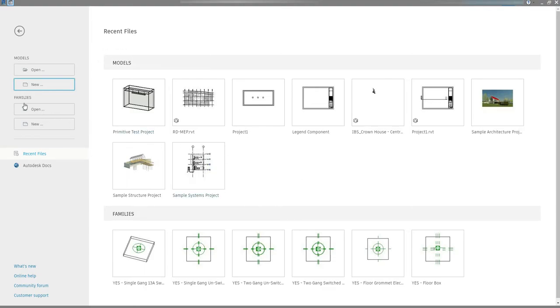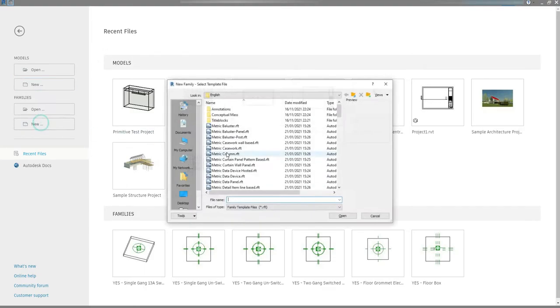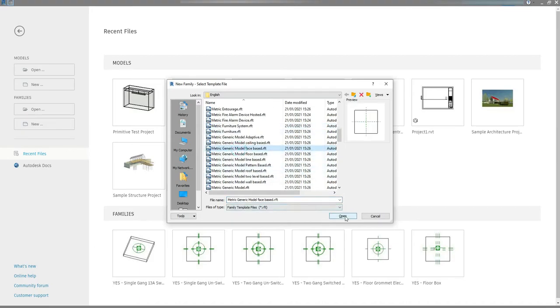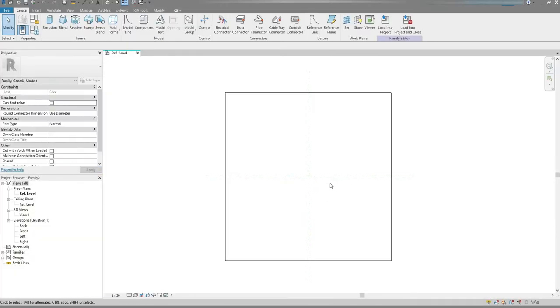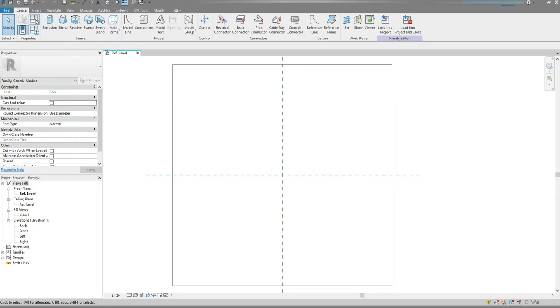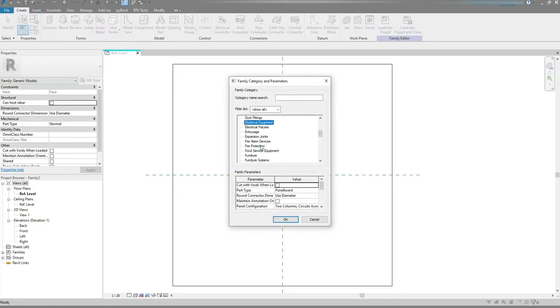Launch Revit, go to Families, New, and let's choose Metric Generic Model Phase Based. Click the Open button. And straight away let's change the category to Electrical Fixtures. Click the OK button.